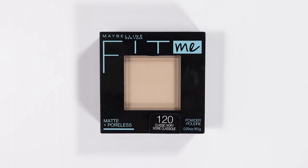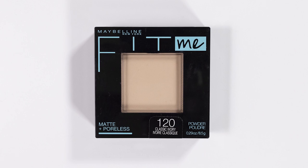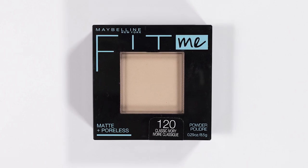Let's get into pressed powder foundation number three, and that's going to be the Maybelline Fit Me Matte and Poreless Powder. This powder is ideal for normal to oily skin. This long-lasting powder leaves a natural, poreless-looking finish with long-lasting shine control.